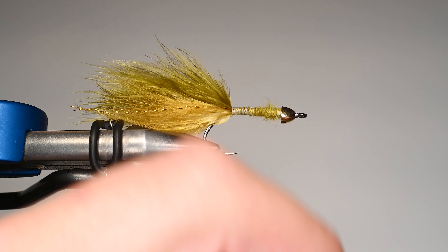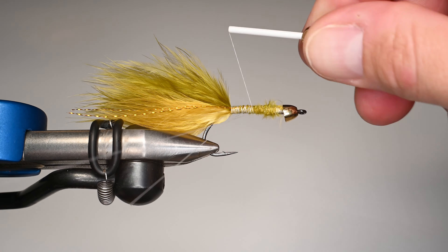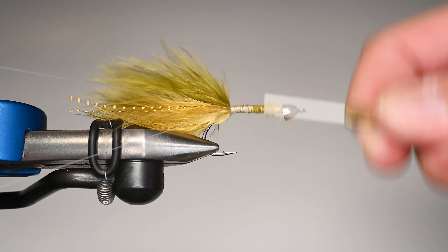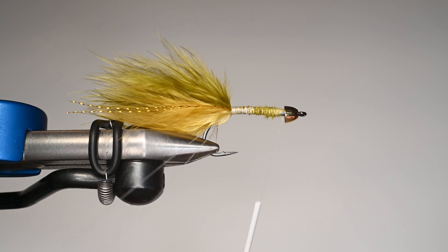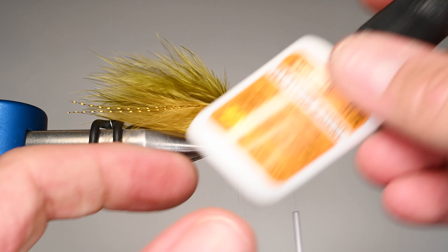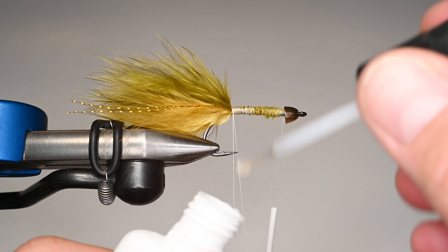Now we're ready for the body. Like I said, this is a simple fly. We're going to create about a four and a half inch dubbing loop here. The reason I call this just a simple leech is because when I'm tying these, I usually tie two or three dozen at a time — I'm cranking them out right before I head out on a trip. It's simple, it catches fish, so why do I need to waste my time with anything else? We're going to secure this fly with a little bit of Z cement.